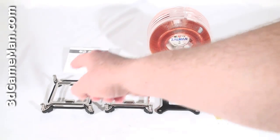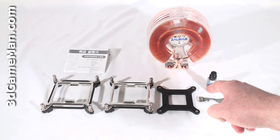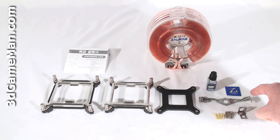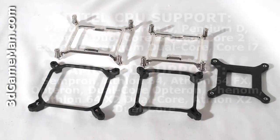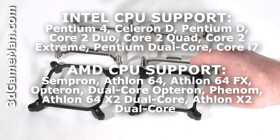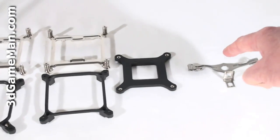What's included is the user's manual, all the materials needed for installation on AMD and Intel motherboards including thermal compound, a case badge, and the cooler. Here are the Intel Socket 1366 retention brackets, the Intel LGA 775 retention brackets and the back plate, as well as the AMD clip.